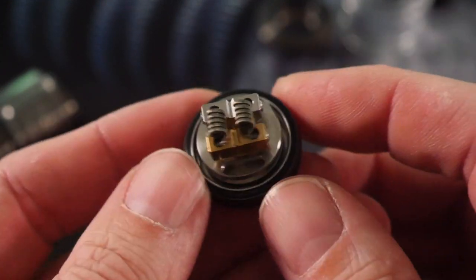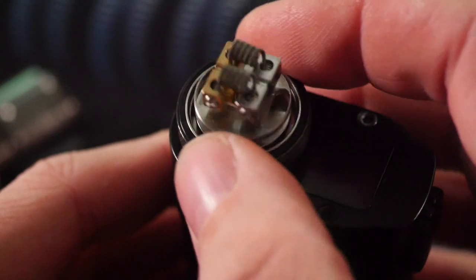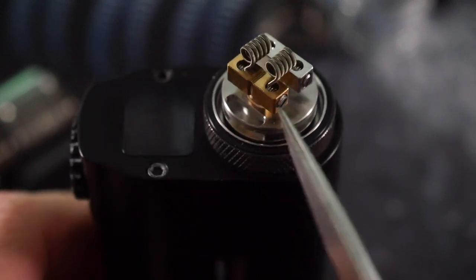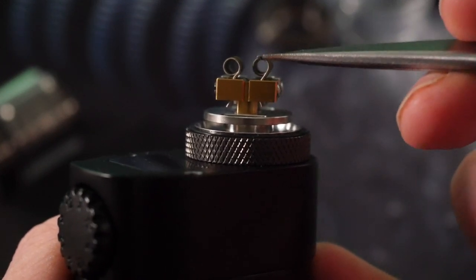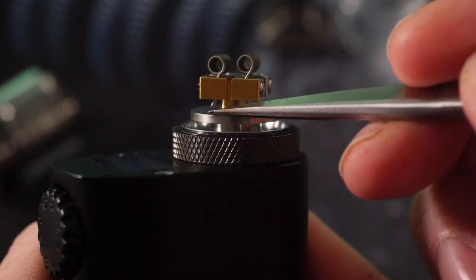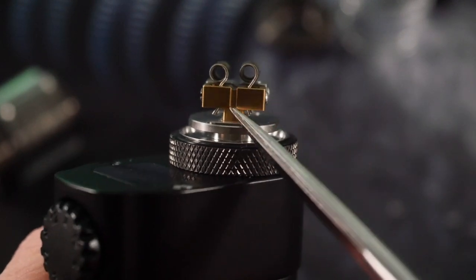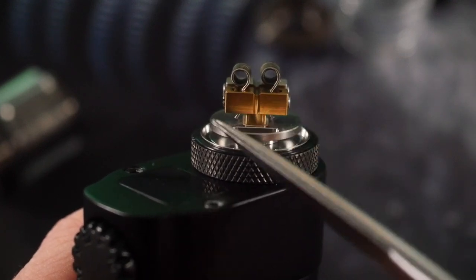This is the only RTA I've ever used where I felt the need to fluff out my wicks — that's a practice I've rarely done, but it's kind of a necessity here. Your coils are so far away from where your wicks meet the juice. The wicks get tucked in right here and then have this big travel distance all the way up to the Dead Rabbit deck. Too little cotton and it floods; too much cotton and you get dry hit after dry hit, which is what I've experienced with this RTA.